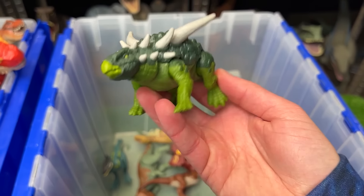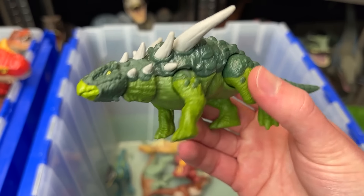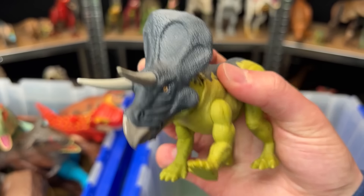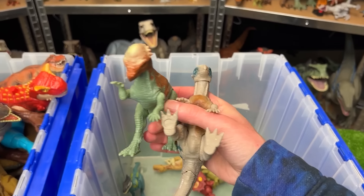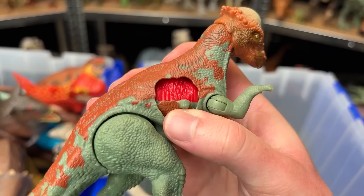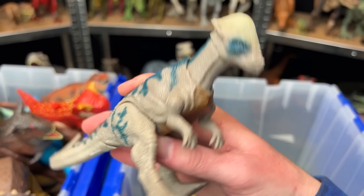Over here we've got the Sauropelta with the light green and dark green coloring. Here is the Zunoceratops figure with the yellow and gray coloring. It's got the two huge horns on its head. There's also a few Pachycephalosaurus figures in here. This one has battle damage on the side that you can open and close. And the other Pachycephalosaurus actually has a head-butting action when you move its tail.